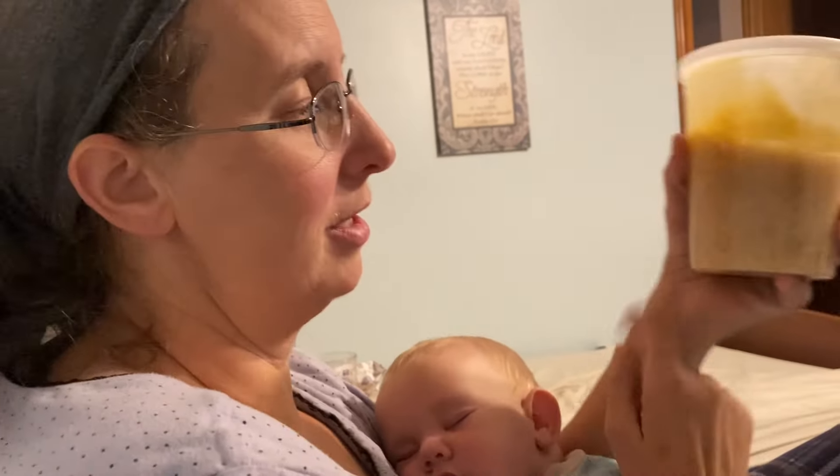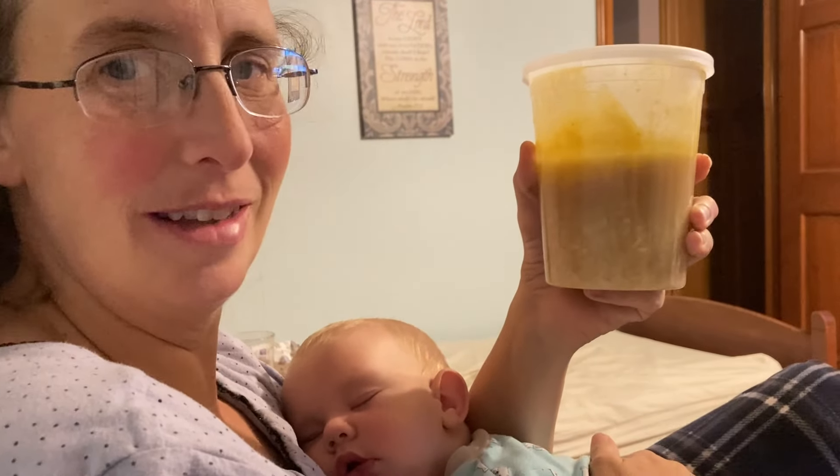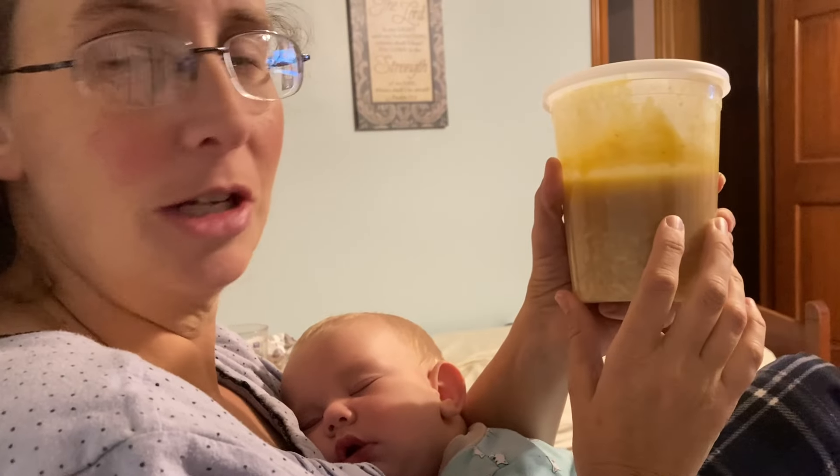The evening just got crazy. Mark was having a hard time. The baby was just done because he had been in the car all day and he was not happy. It was just a long day. So I didn't get to film before, but I wanted to show you — this is what we ate. Doesn't it look appetizing?